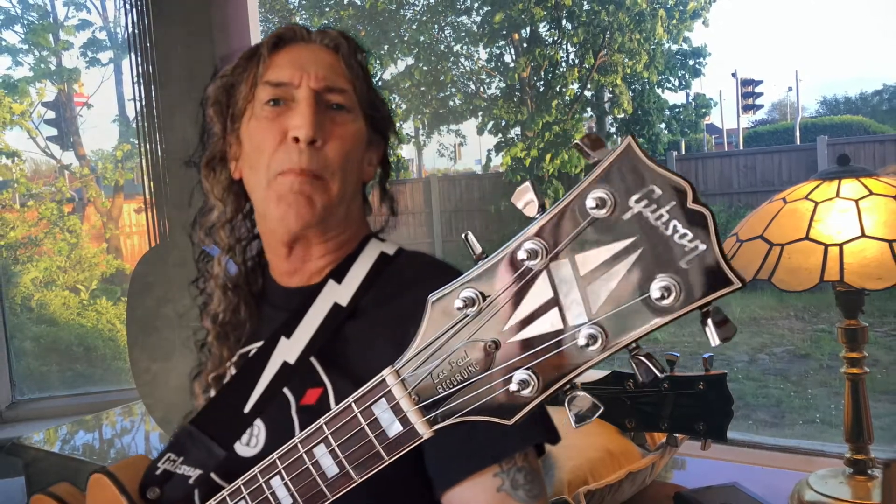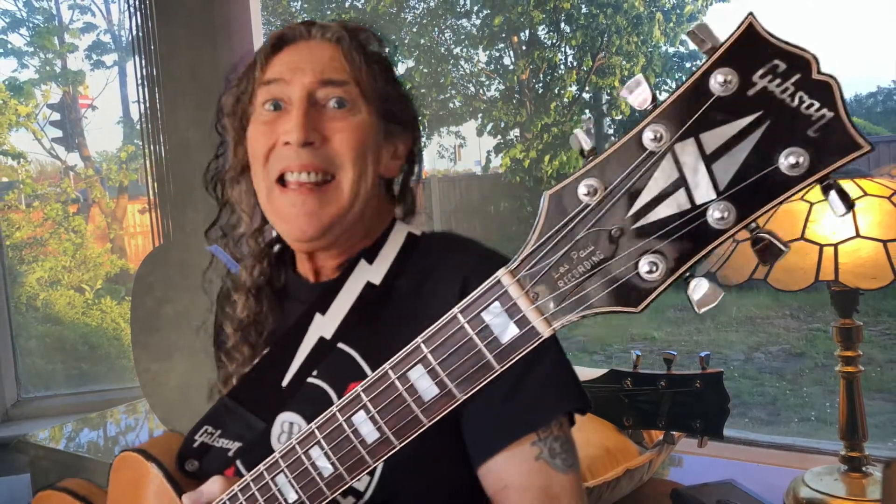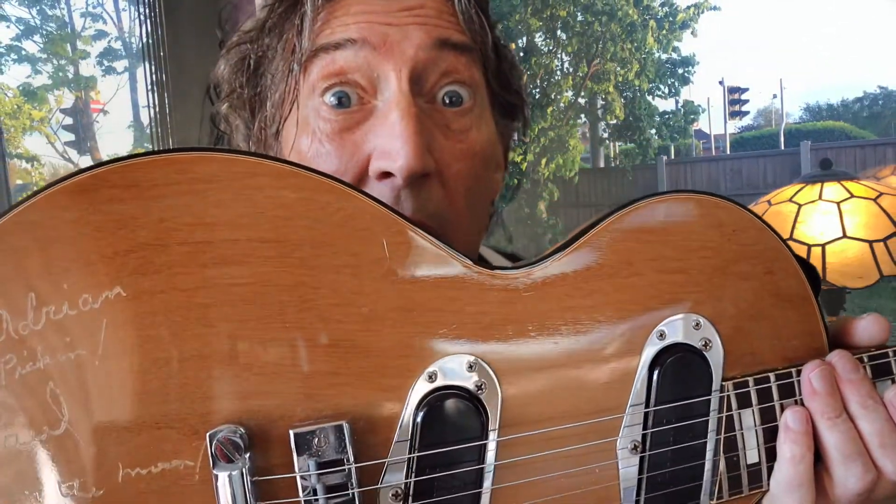Ladies and gentlemen, tonight I give you the Les Paul Recording Model. And this one was actually signed by Les Paul himself.